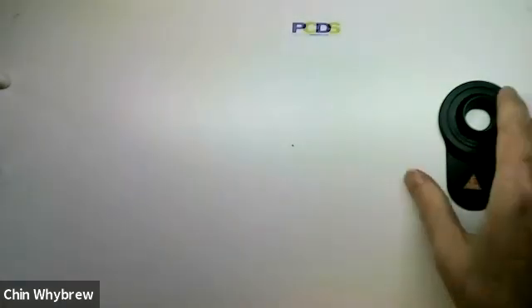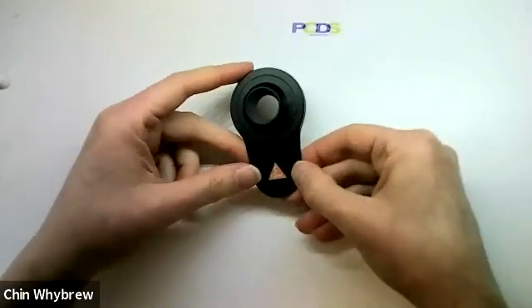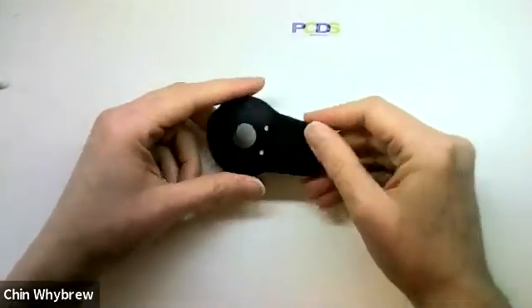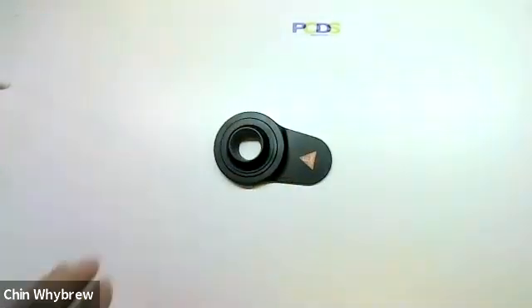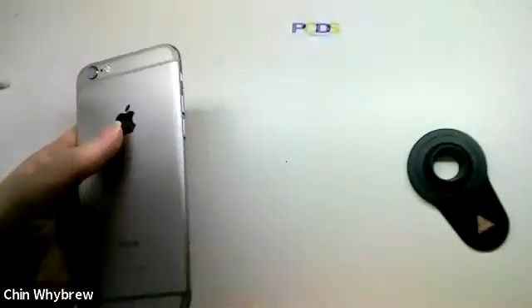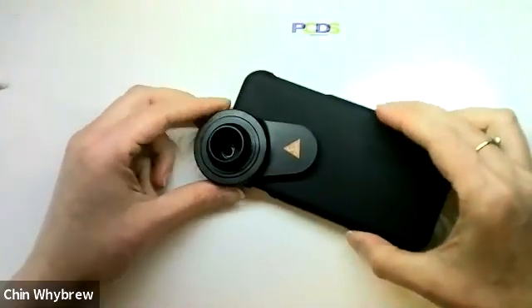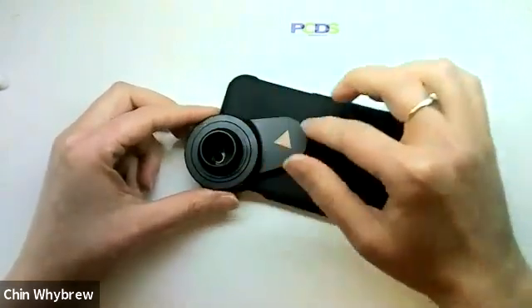Then we have this type of adapter. This type of adapter is a universal adapter, and this one happens to be a Heine one, but there are other brands available. They work on the principle that this piece here is adhesive — you take off the backing and it will then stick over the camera on your phone. You don't want to stick it directly to your phone, so what you're going to do is get the case for your phone and stick it onto the phone case.